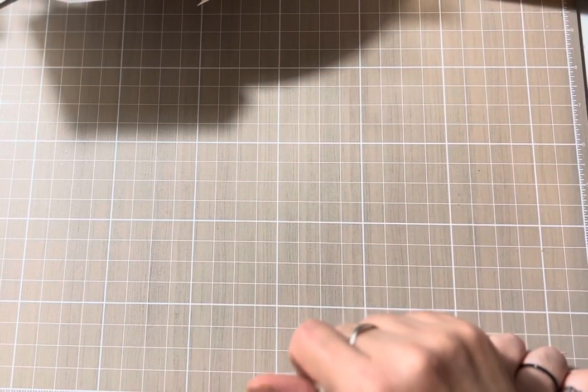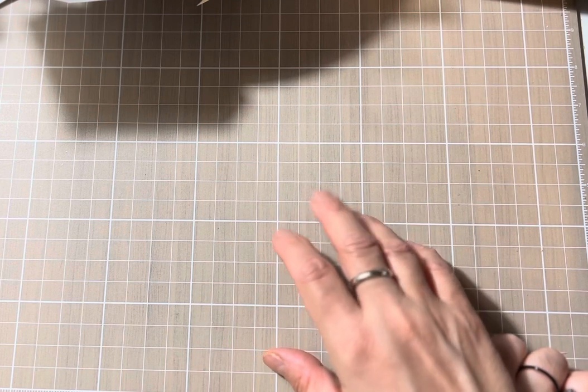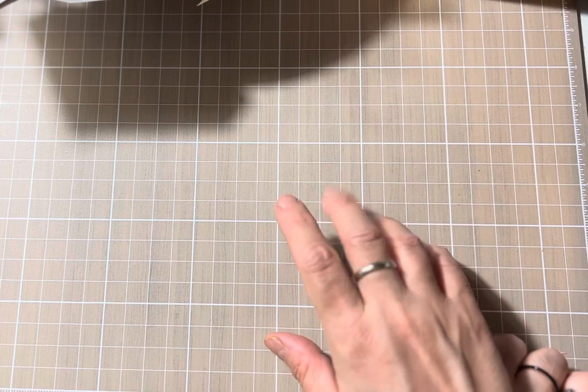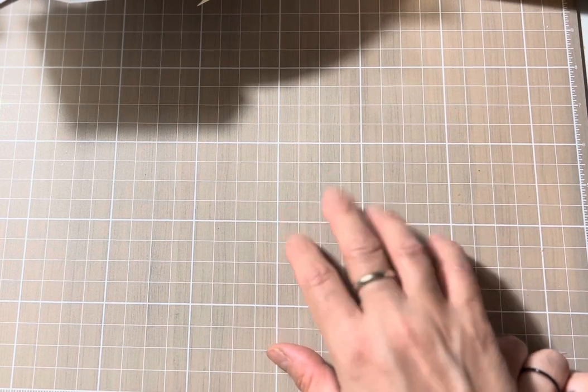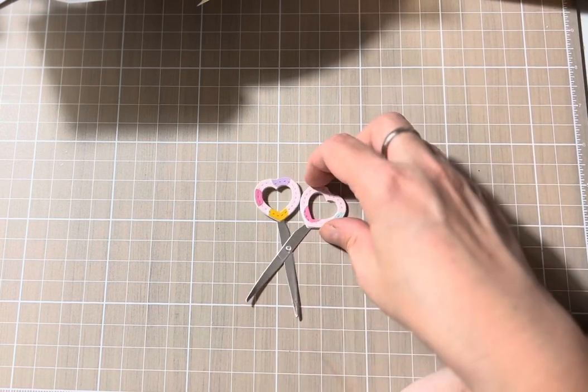Hello my friends, welcome back to the Embellish with Us Wednesdays! This Wednesday, if you watched my last video, I found that mistake — you know what, I will use — yes, you are totally right, I had to try the little scissors.